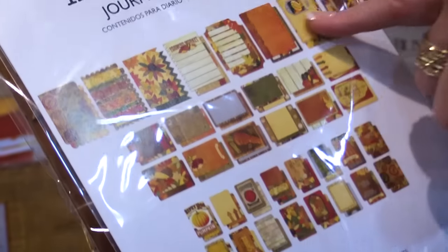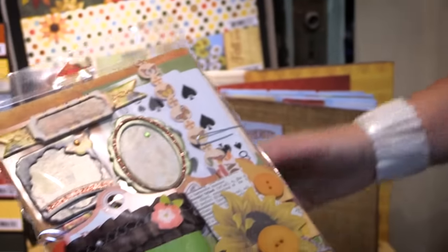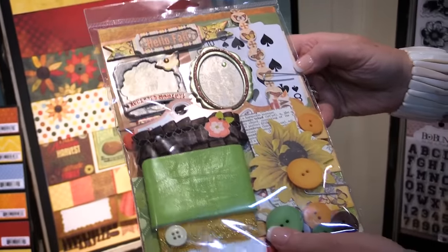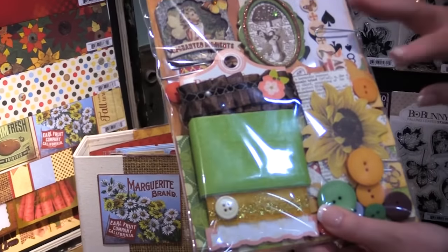I think this would be great for a recipe album, for Thanksgiving memories, fall memories. And there's also an ephemera pack.